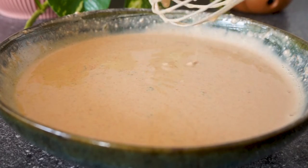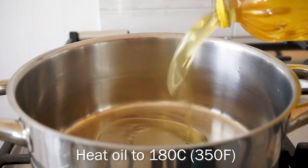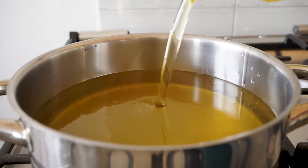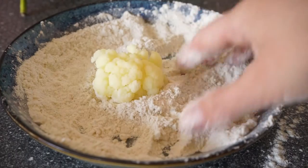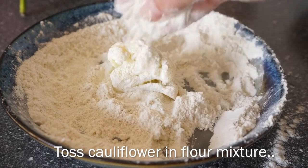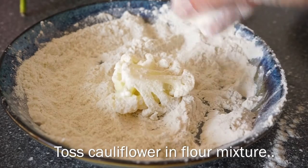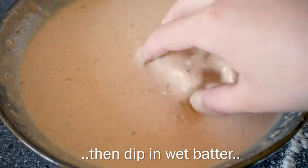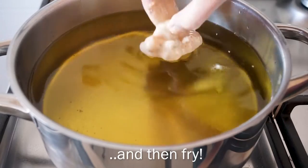Then heat up some oil. While the oil is heating up, toss the cooked cauliflower in the flour mixture, then dip them in the batter, and then fry them.